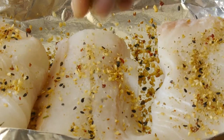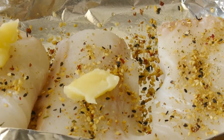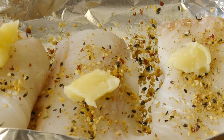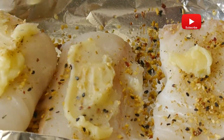Add more seasoning and spread with melted butter. Any remaining seasoning, just spread on the top.